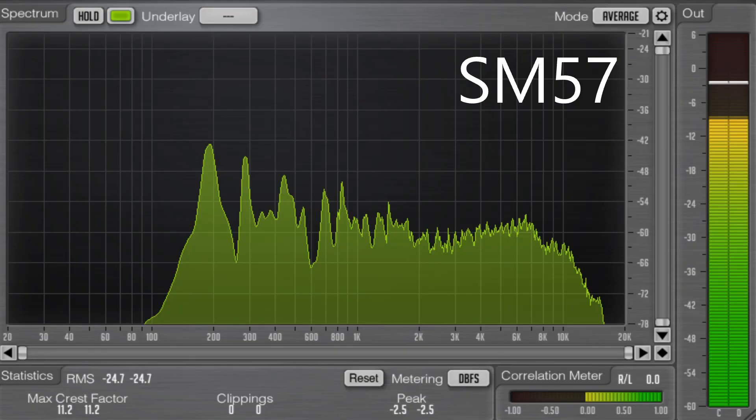This is the frequency analyser I'm using called SPAN, and it's on the average setting so we get an average of all the frequencies being captured by the microphone. This is the SM57. As you can see, the low end completely cuts off at about 90Hz, with a big presence peak of 42dB just under 200Hz. We have a lot of overtones from the snare drum being captured up until about 900Hz where it gets a little more smooth. We do have a little notch cut out between 2 and 3kHz, and then it starts to rise up again towards 6k. Then we have quite a steep slope down towards where the high end is being captured, and that cuts off at about 15kHz. Looking at the decibel meter, the peak is cutting off at about 10dB.